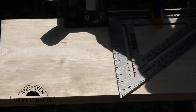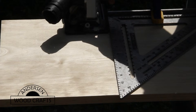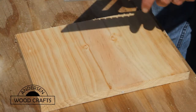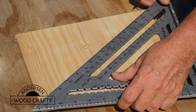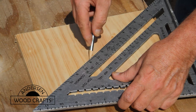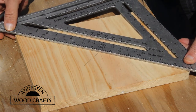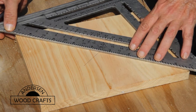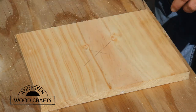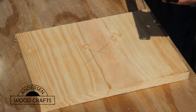The first project we're going to build is the paper towel holder, which has a round base. The first thing we need to do is find the center of the board we're going to use to cut the round base from. Just put the straight edge up against the corners of opposite sides of the board and make a mark towards where you think the center would be. Then do the same thing for the other two opposite corners, and where those marks intersect is the dead center of that board.